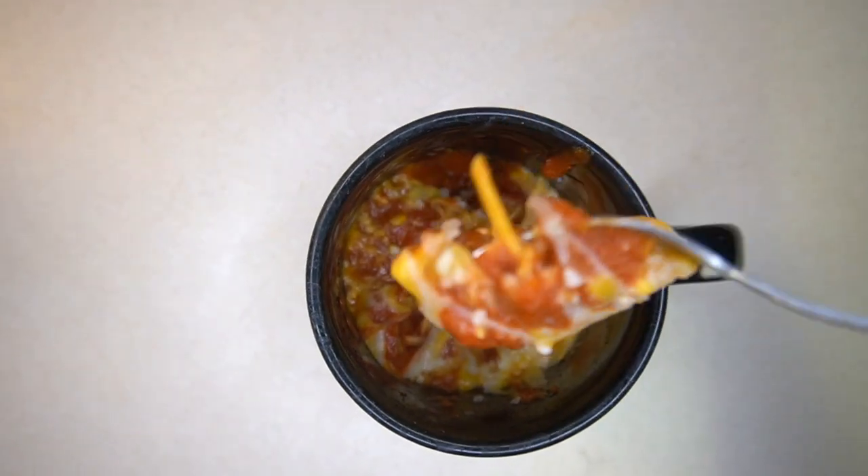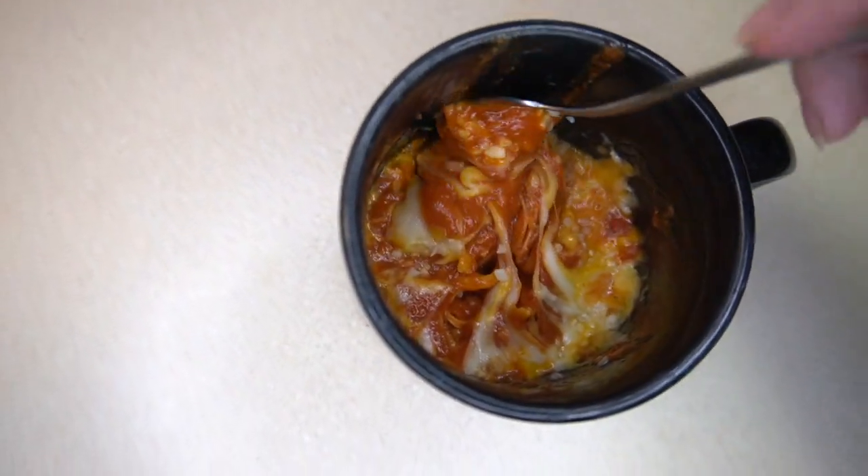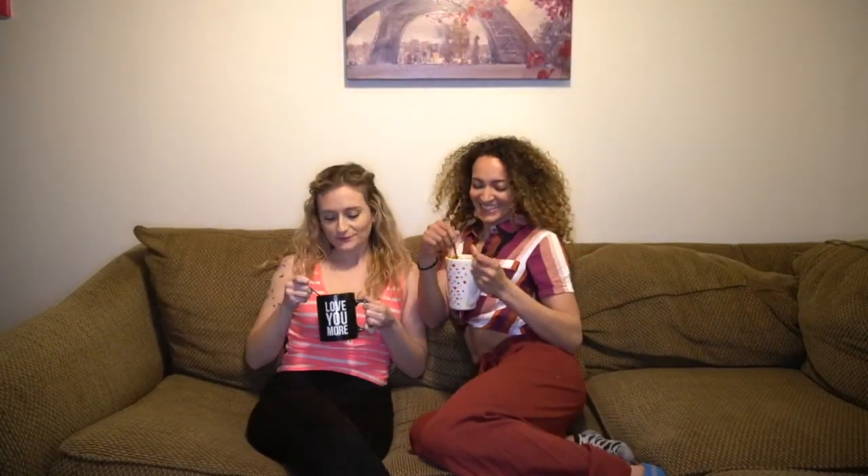By the way, we added garlic — love it. And that steam, so perfectly cheesy. Jumping in with excitement for our first bite, and now we're obsessed.